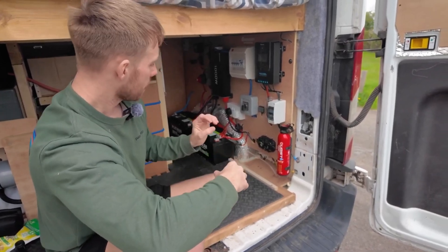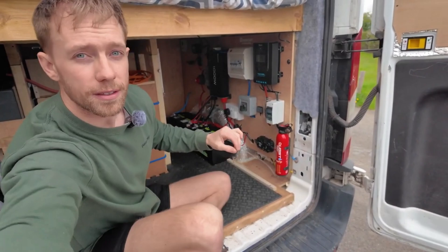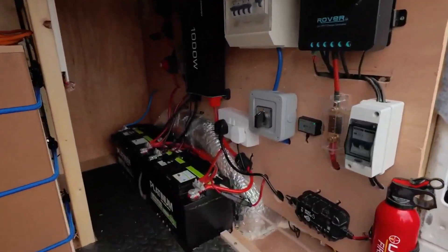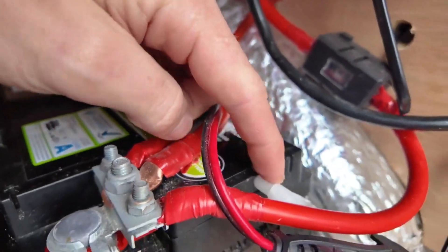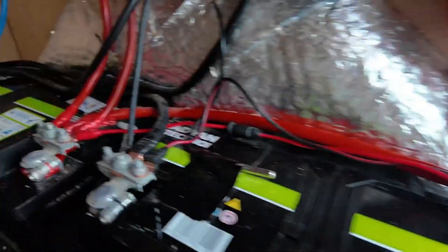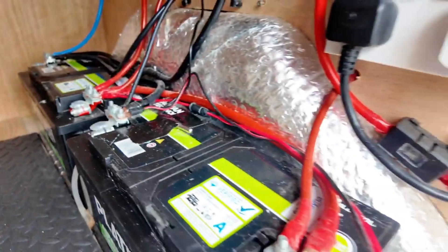With the batteries, it's important to make sure they're vented. They come with a little vent hole, so you need to vent them to the outside. I've done both of them, venting to the outside as well, just to prevent any gases from coming in.